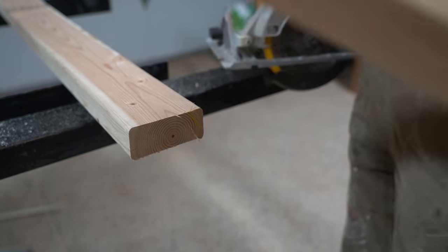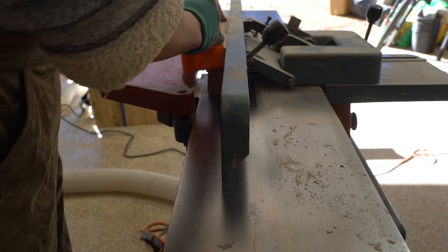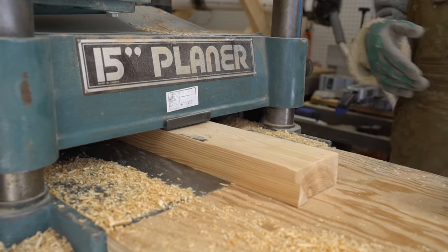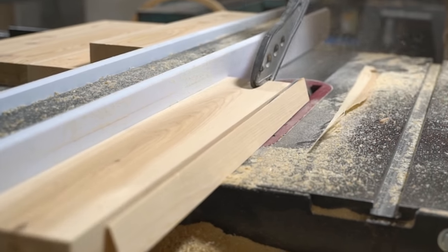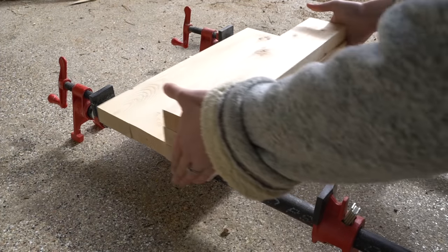I cut them down to a little longer than the final 15 and 3/4 inch width of the seats, then jointed and planed them to get them square. After that I laminated five of the squared pieces together per seat.